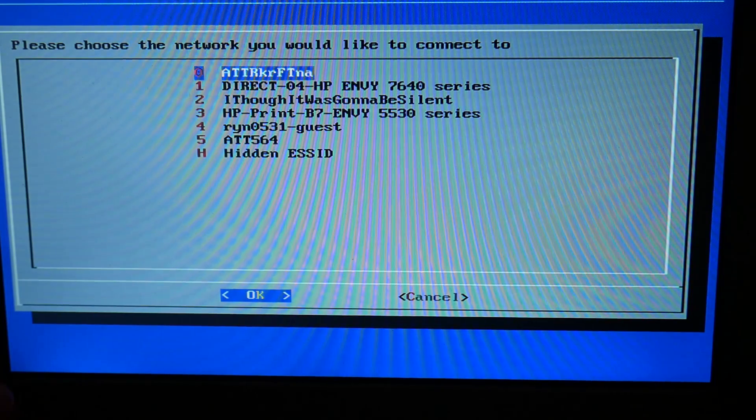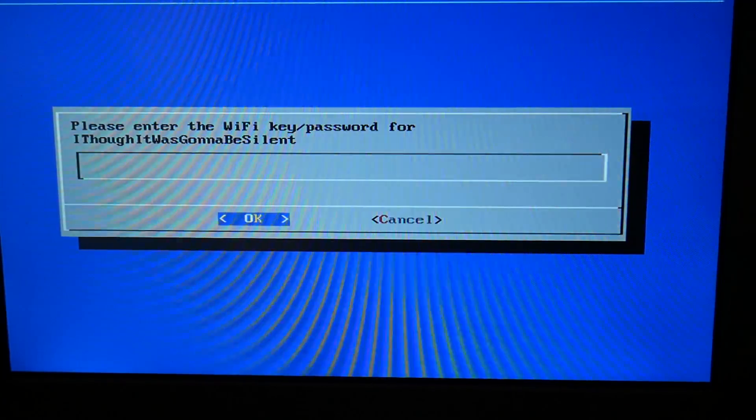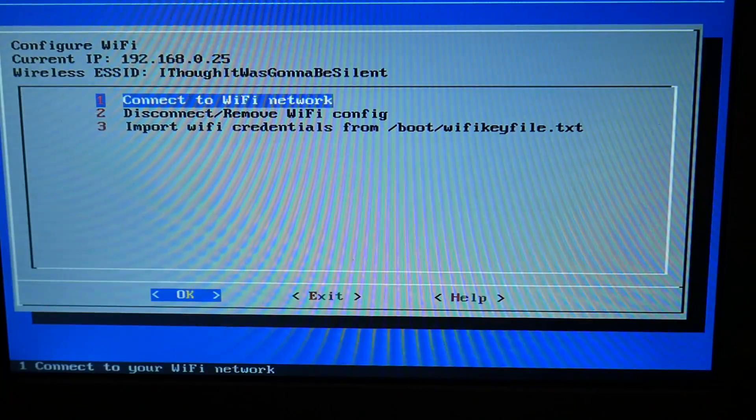It'll take you to this window, and the first option is 'Connect to Wi-Fi network' so select OK. It will then display various Wi-Fi networks. For example, if you want to connect to one, you would type in your password using your keyboard and choose OK, and it would connect to your Wi-Fi that way. I'm just going to cancel and escape because I'm already connected.